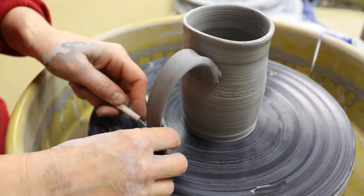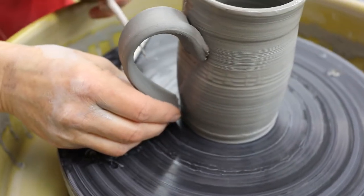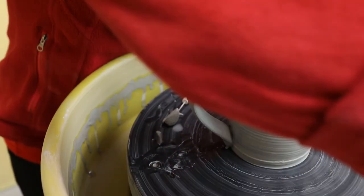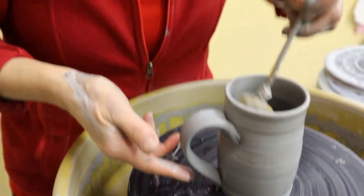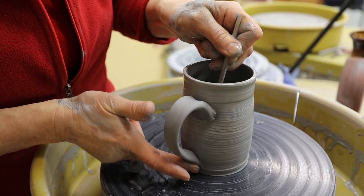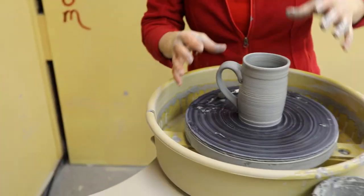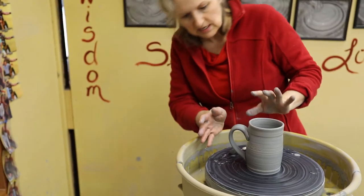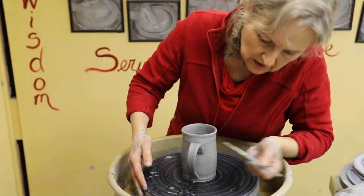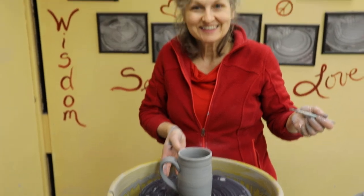I'm cutting off some of the excess — we don't need all that thickness down here. Line it up, that's going to look great. Score and slip it on. I can put my finger down in there, or use the squeezed-out sponge on a stick to give some resistance — press a little bit. So that's a nice attachment, nice and secure. You can see the mug is still soft but it's taking the handle really well. When this is a little drier, I'm going to take a wet brush and smooth a little bit just to erase those lines. Thanks for watching.